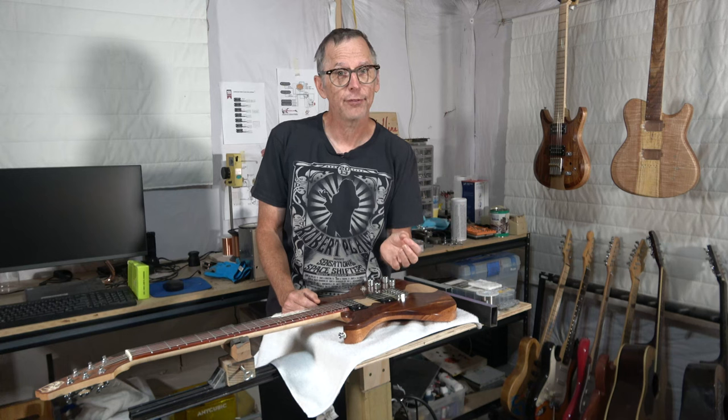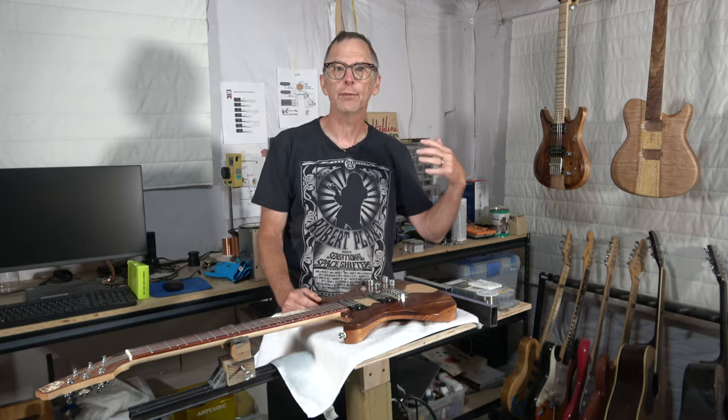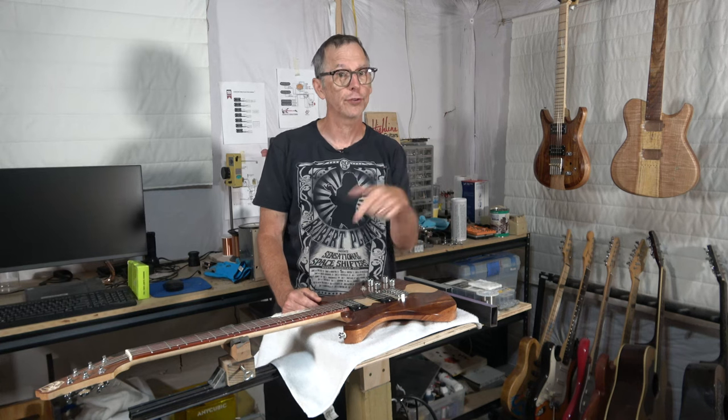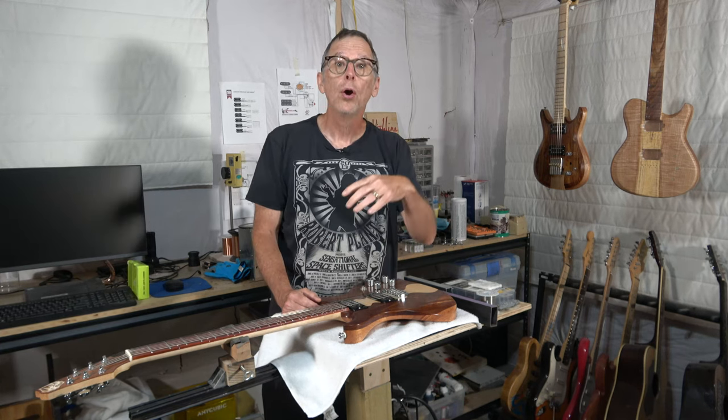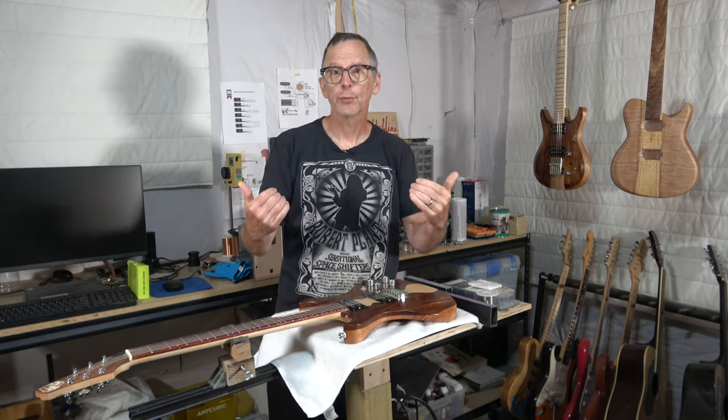And if you wouldn't mind spending a few bucks to help support the channel financially, you can visit my eGuitar Plans web store — there's a link in the description below. Or you can visit my Highline merch store, also displayed below the description for this video. Either way, whatever you purchase is going to help support the channel, plus you'll be getting something in return.